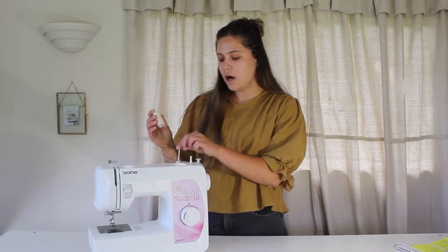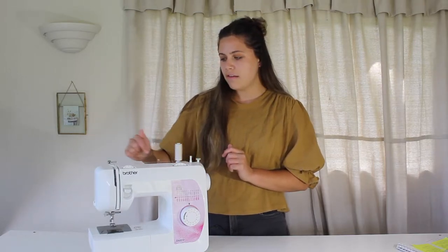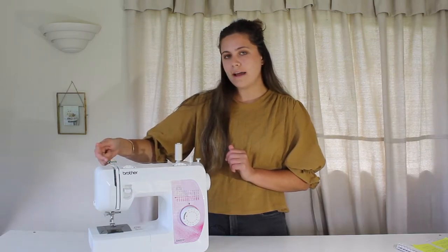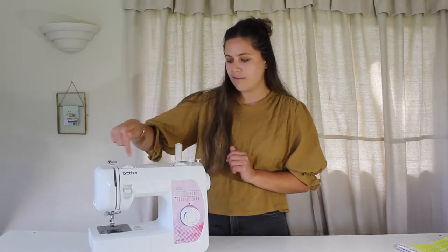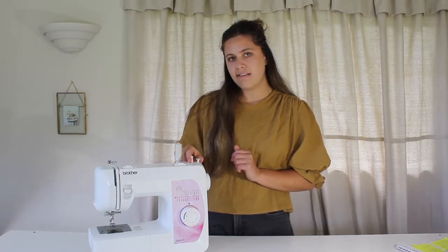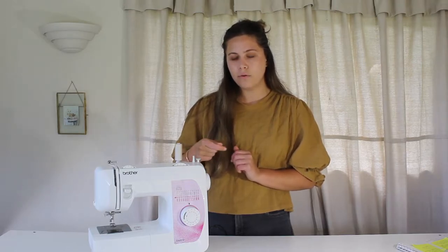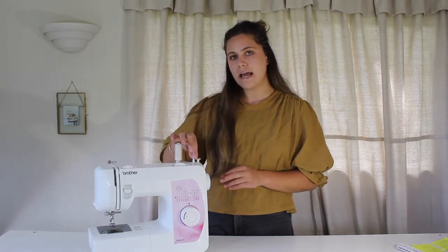Here we have our thread holder, which pops up and down — quite handy. This goes through to the little tension gauge here, which is where we wind up our bobbin. We're pulling our thread through here, giving it a bit of tension, and it comes back to where the bobbin will sit and wind up. To get that to work, the machines often have a simple click — just a simple pull to the side — and now when I push down the foot pedal it will be winding up the bobbin.